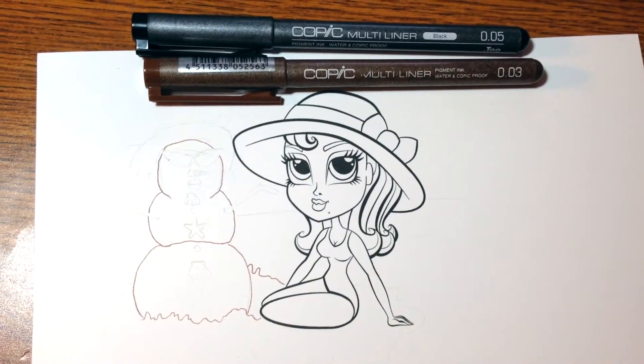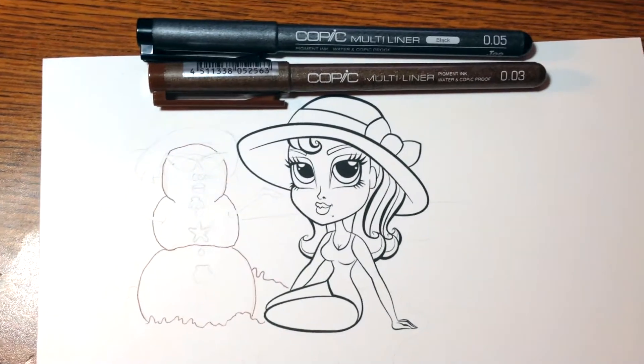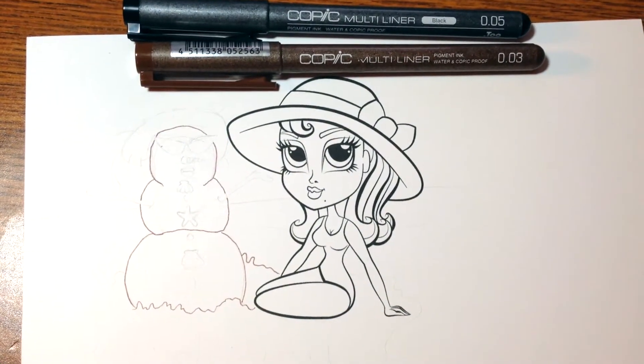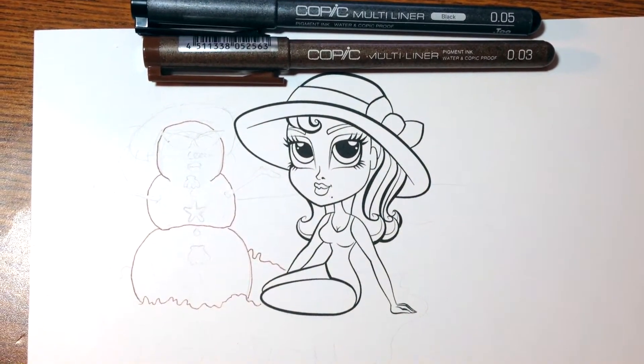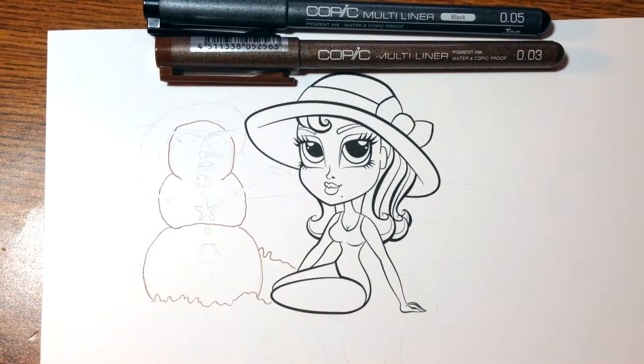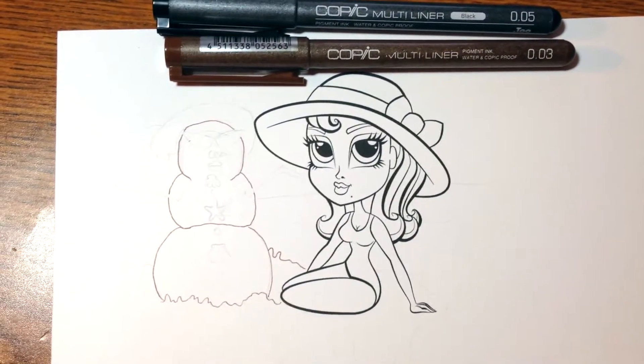Good morning everyone, this is Katya back with another video. I know I took forever on making videos, but I just wanted to share how I create my backgrounds when there is no background scene available or if I'm just short on cash — I just make my own.